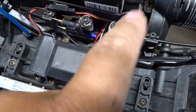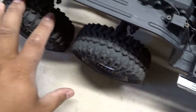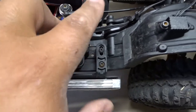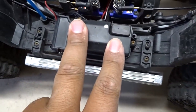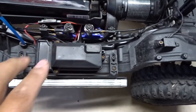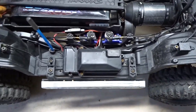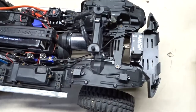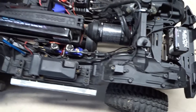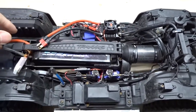Moving back to the inboard servos, we have the front locker control and rear locker control. The rear locker controls both the middle and rear axles together in tandem, which is cool. Under this cover we've got the stock Traxxas receiver — it's pretty decent for the stock transmitter and does everything this truck needs for now, until I get a servo winch.